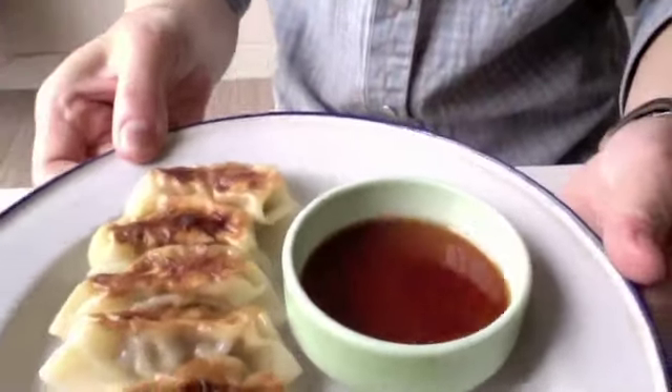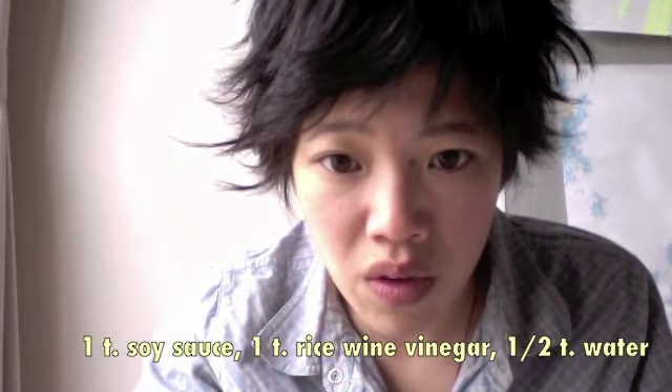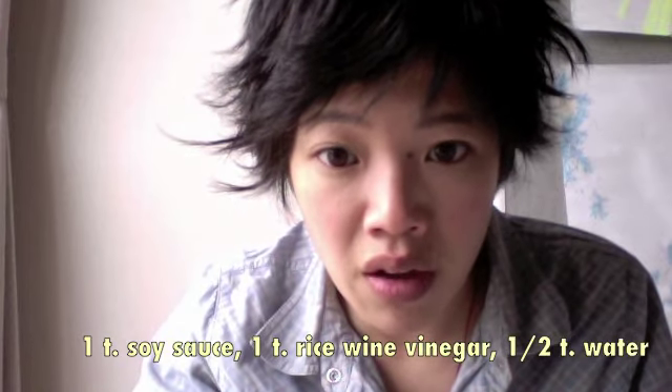Okay, moment of truth. This is what the gyozas look like when they're done. Pretty authentic looking — this is what you should be looking for: a nice crispy top and cooked center. For the dipping sauce, there's one teaspoon soy sauce, one teaspoon rice wine vinegar, and half teaspoon of water. Let's try one — dip it in the sauce. Really good. That's delicious.